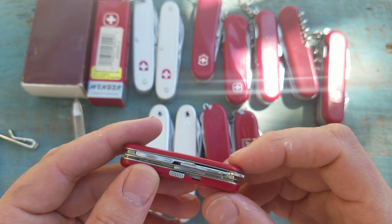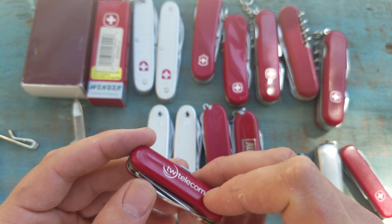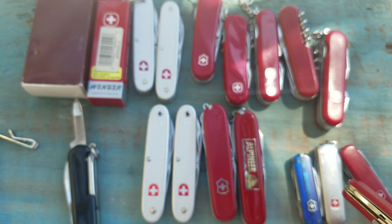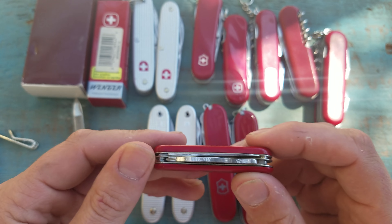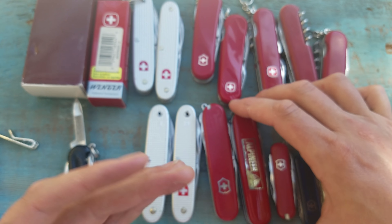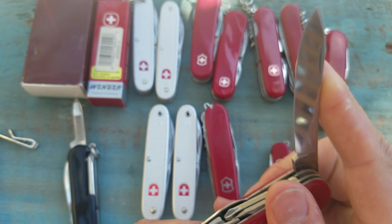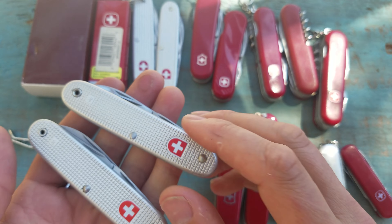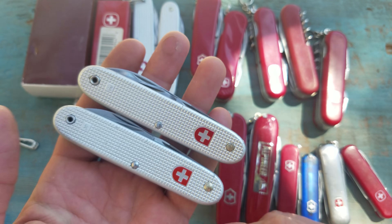Unless you're super careful with your knife it's going to run into some issues. You can't just throw it around or drop it — you risk the whole scale coming off or chipping. That's why I think people like ALOX so much. You can drop it and use and abuse it a little bit more, and the knife is still going to be intact. Nothing's going to break off of it.